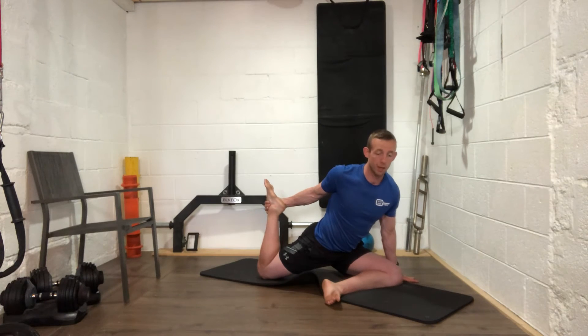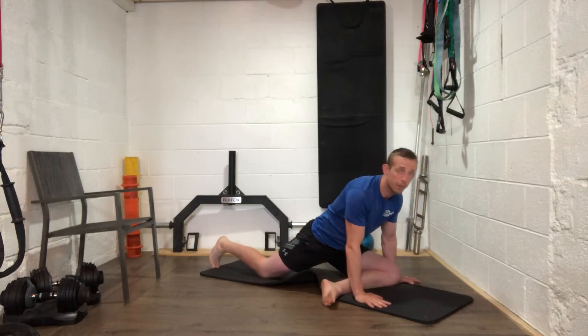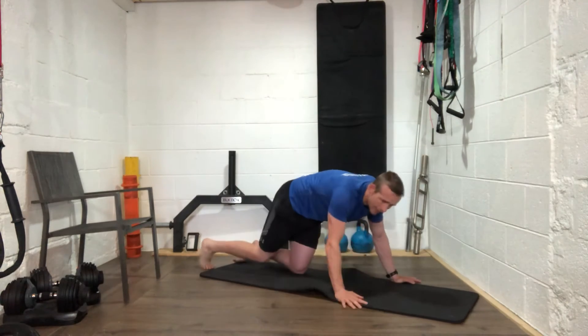You don't have to go with the leg lift at the back — whichever version suits you. Good work everybody. Slowly come back out of that and come back up. Get your chairs ready for the next one.